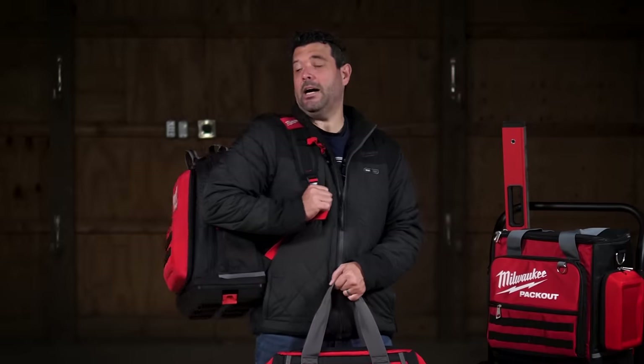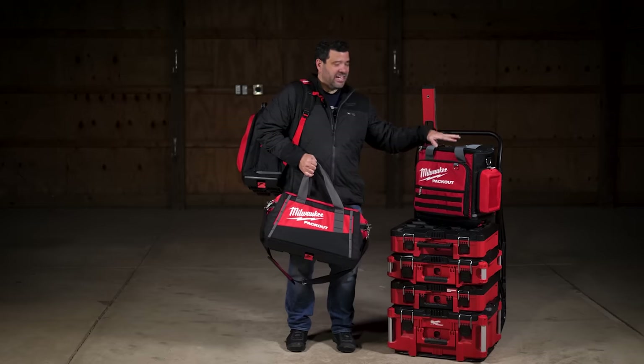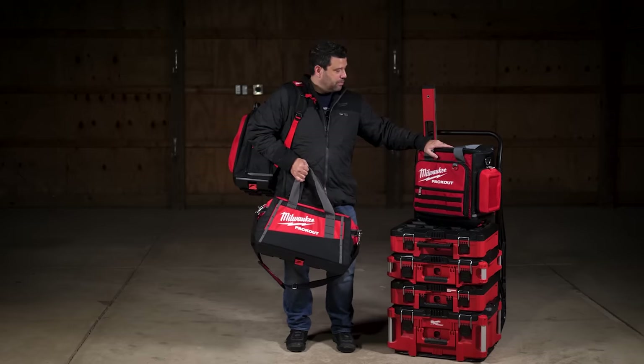They've also got a cool Pack Out backpack that has 48 different tool pockets and a load-bearing harness. And there's a tech bag that probably has around 700 different tool pockets in it.